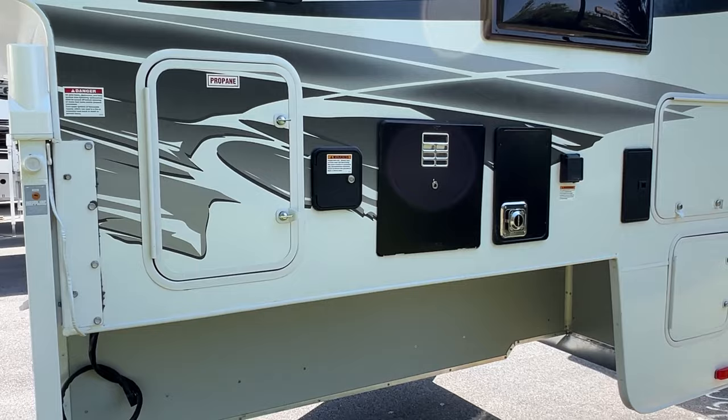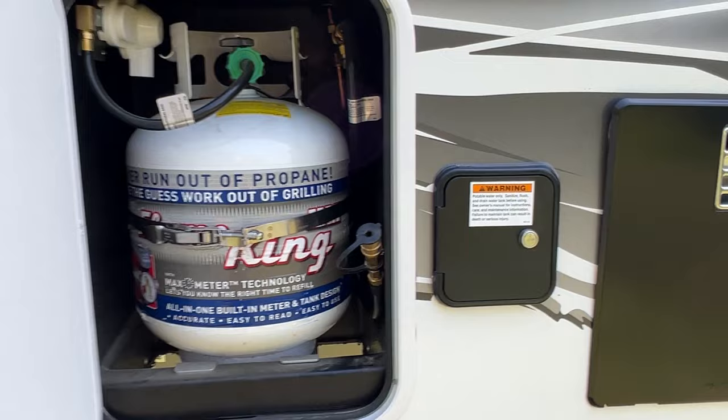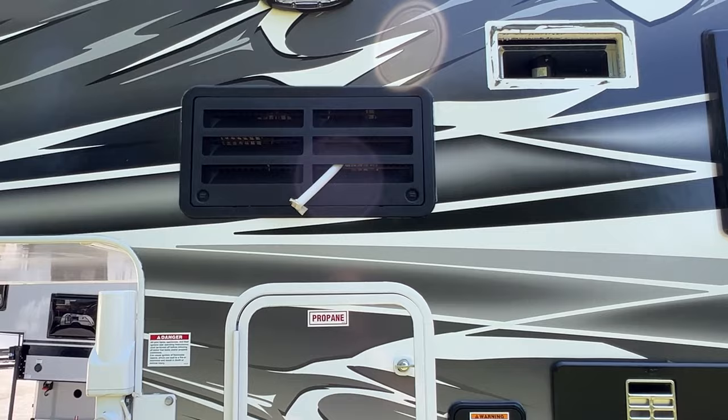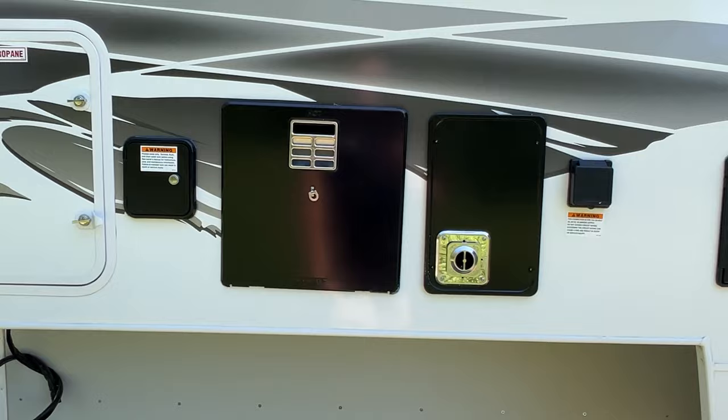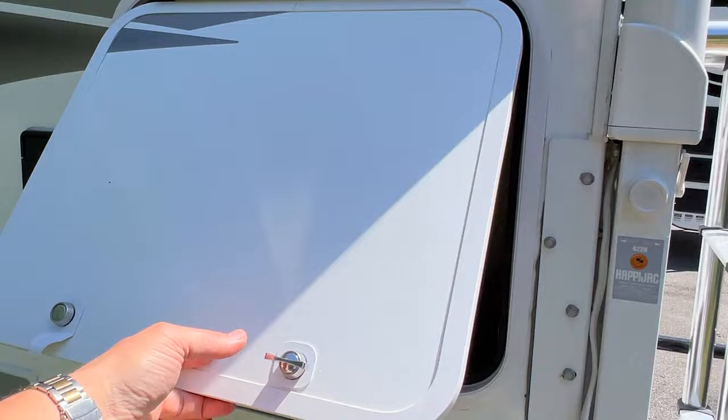Looks like a single 20 pound propane in there. Looks like they're replacing a vent up there. Refrigerator. I like how the Lances have lights on all three sides. Water heater, furnace, all that in there. And we got a little storage area there on the driver's side. That's nice.